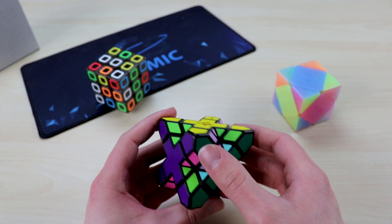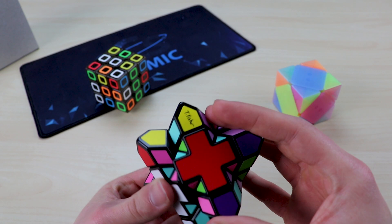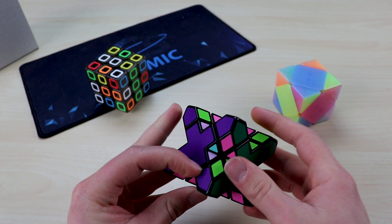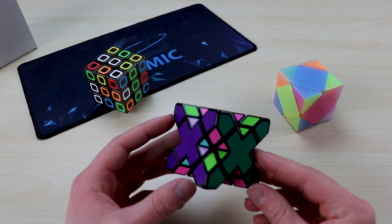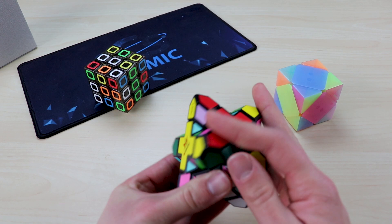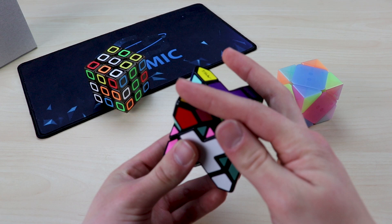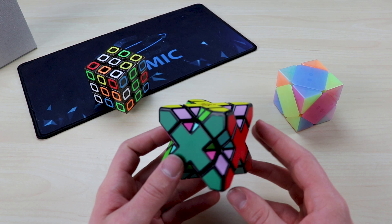I'm going to try and do this algorithm four times through, which should place this piece back into position. It did rotate something — look, it rotated the ones on the sides, that's really interesting. So if I continue to execute that algorithm and put the pieces back in place — green back in place — then what we're left with is those rotated back into the right position.